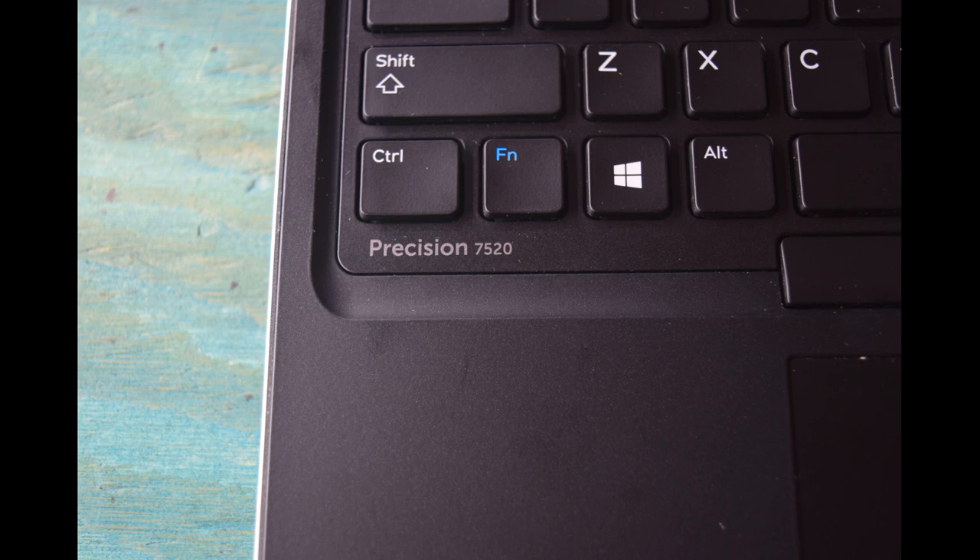Hey, Fred from the Laptop Barn here. Today we're going to show you how to change the memory in a Dell Precision 7520 laptop. This particular model allows you to use up to four memory modules — two are located on the bottom of the laptop and the other two are on the top under the keyboard. Depending on how much memory you want, that will determine whether you have to access both areas. For example, if you want 32 gigabytes in a system that currently has eight, you would only need two 16-gigabyte modules and could put them both on the bottom.